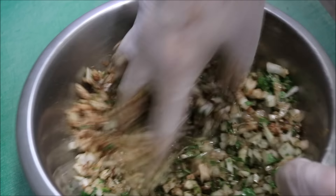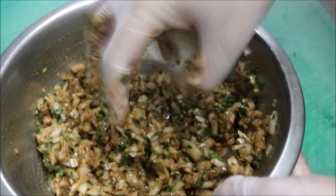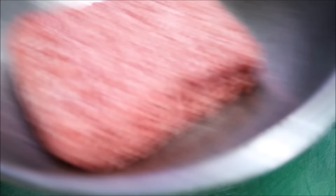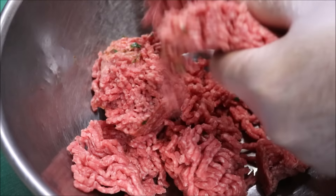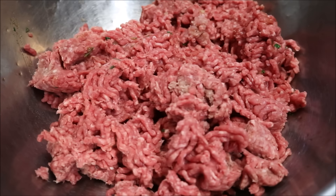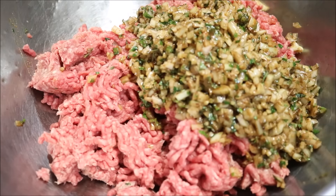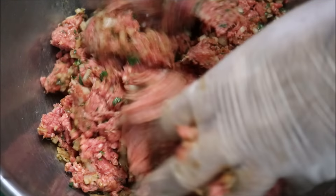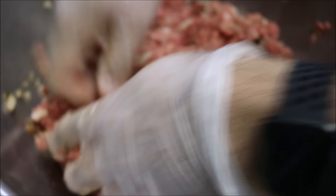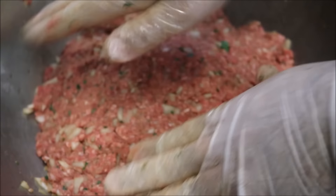And we just want to mix this all together. That's looking good, so we'll bring our beef back. We just want to break it up, just so it makes it easier to mix. Now we'll go ahead and add in our mixture, and you just want to mix that thoroughly together. That's looking nice and combined, and it's smelling very fragrant as well. Just going to bring it back together like that.